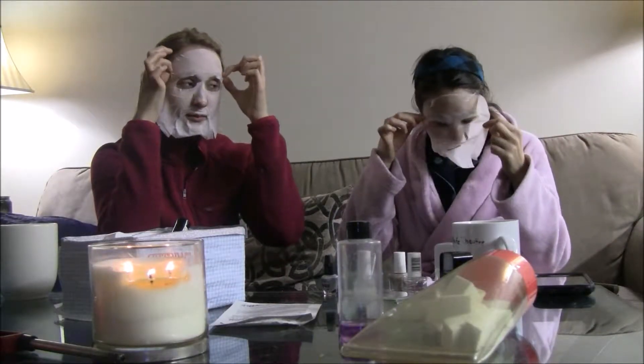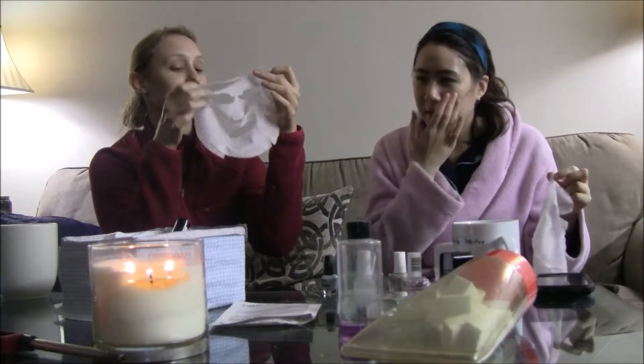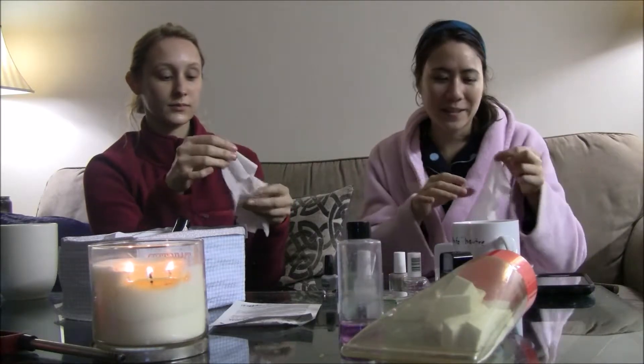Alright, it's been over 10 minutes now. So we're just going to peel these off. My skin is very damp still, but on the package it says to keep the dampness on your skin and let it absorb.